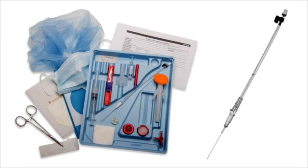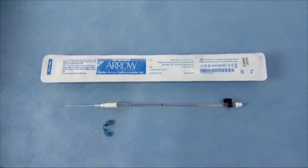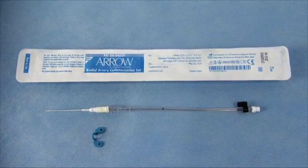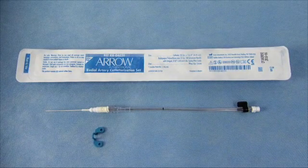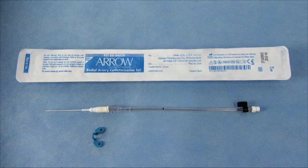This video demonstrates the insertion of an aero-radial arterial product using the integrated Seldinger technique with ultrasound guidance. Teleflex is proud to offer the first integrated Seldinger technique for arterial catheter insertion. The integrated design enables quick and easy insertions and is designed to reduce the risk of contamination and blood contact.